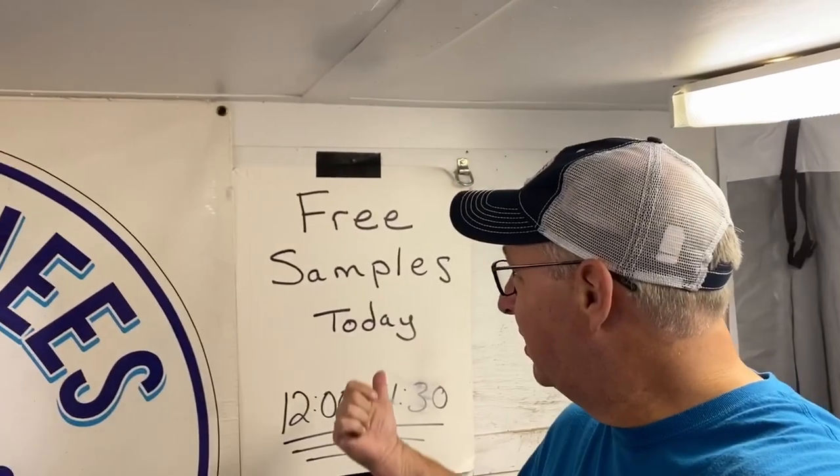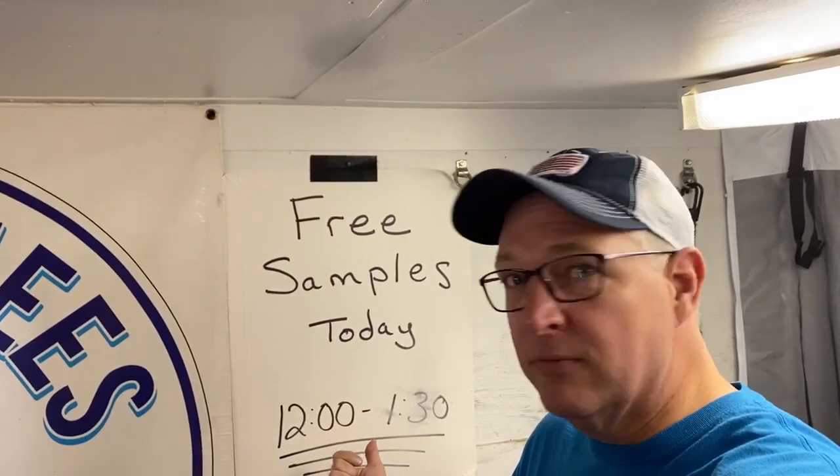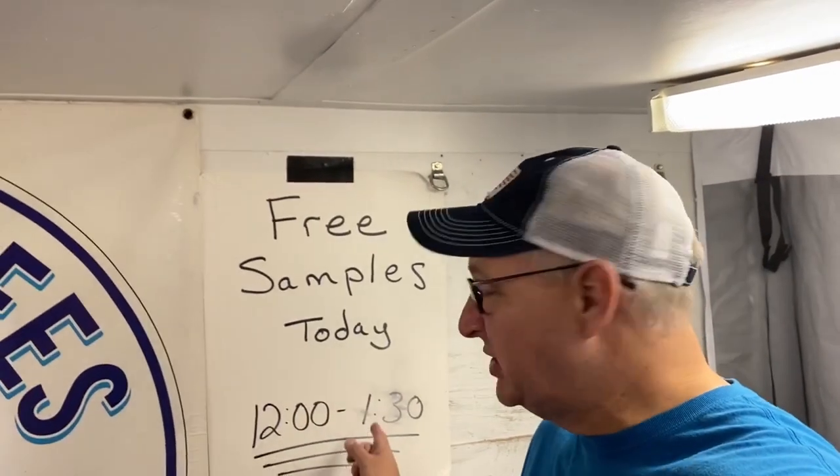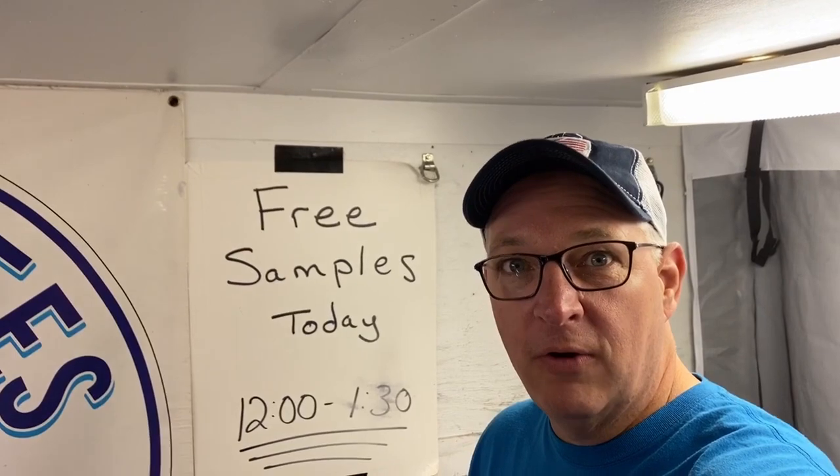I just want to point out something — there's a free samples today sign from 12:30 to 1:30. If you ever see Bees Knees at a contest, they do free samples. Stop by their trailer — free samples.